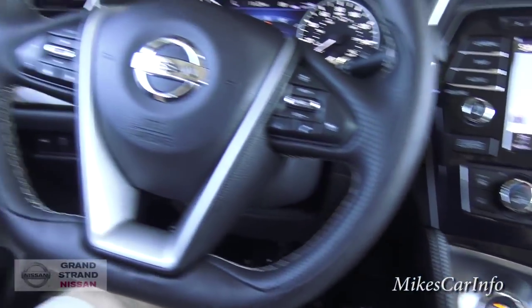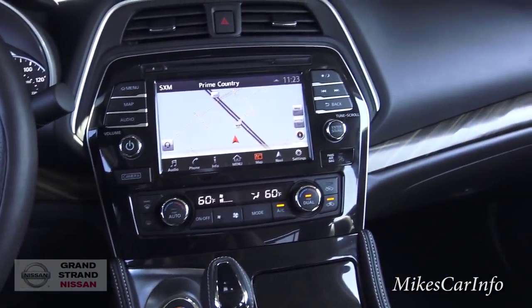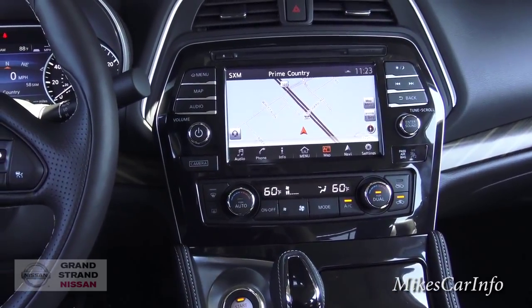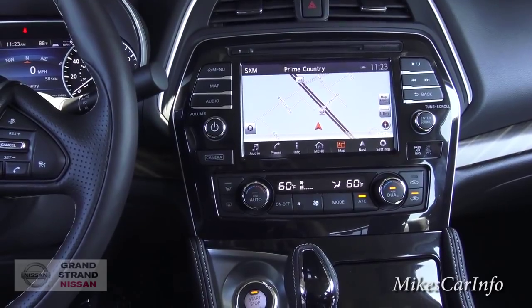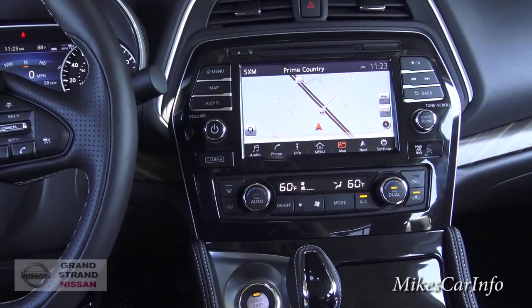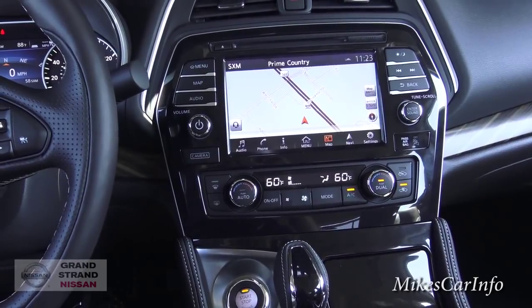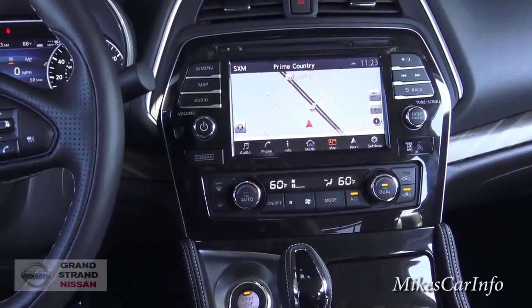There you have it — the 2016 Nissan Maxima Platinum on Mike's Car Info. Thanks for watching, and if you could share, like, and subscribe to my channel, show everybody this awesome car. And hey, if you want one of these, email my friend Victor at Grandstrand Nissan — he'll hook you up anywhere in the United States, he'll deliver it to you. Give him an email if you're even remotely interested in this car.